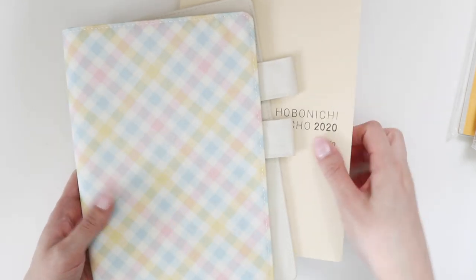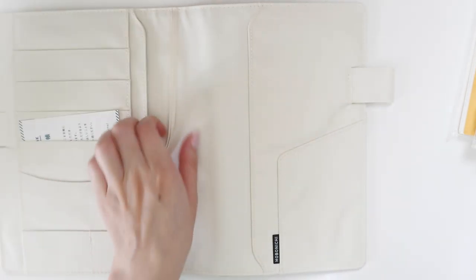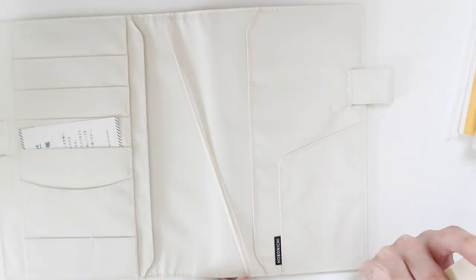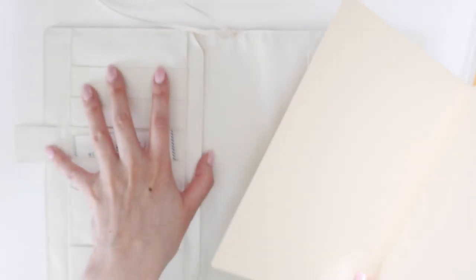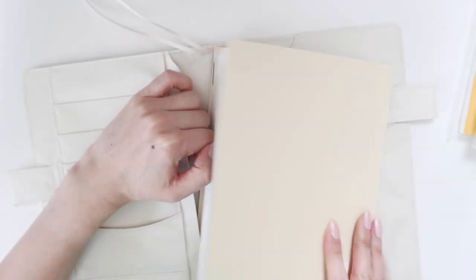This is the particular cover I got for the Cousin. I love it — look at it, it's pastel! Beautiful pastel colors. The pockets and everything are pretty much the same. I'll just put this in now. For the bookmarks, I use one to mark the current week and the second one to mark the current day.